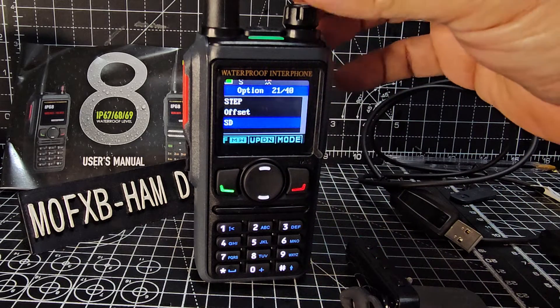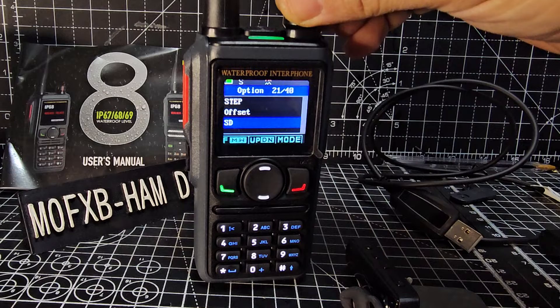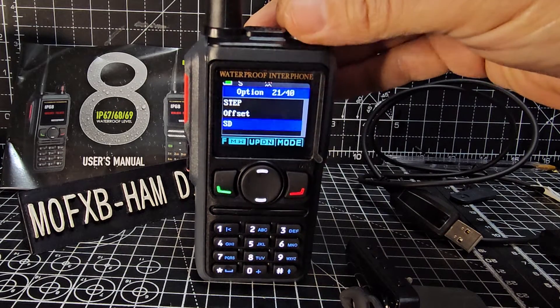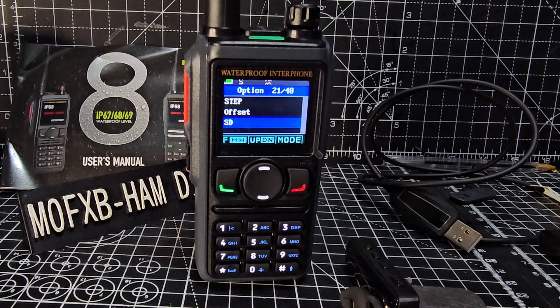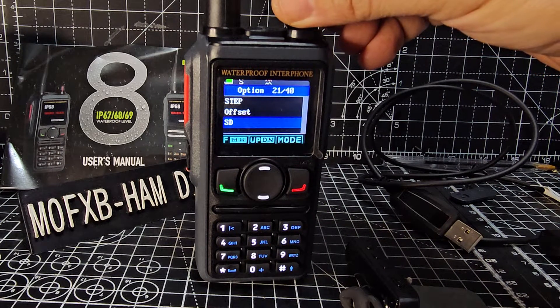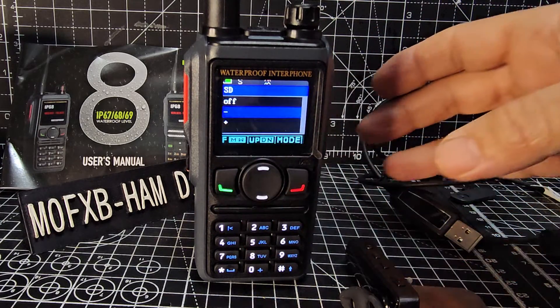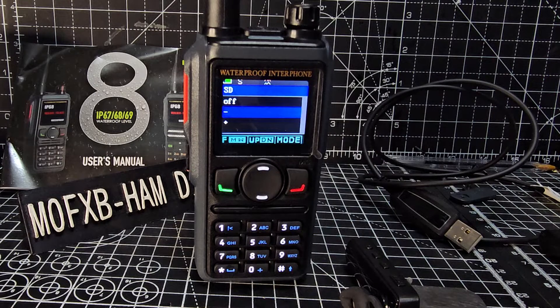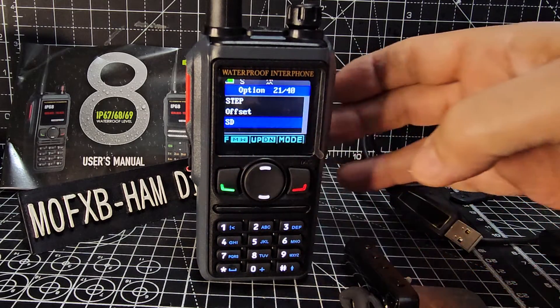SD - which is confusing - that's airband you're hearing now. It's quite weak because we're inside, but it does work, though it's not the clearest audio. Anyway, shift direction is basically the plus or minus. With a two-metre repeater it's minus, with a 70cm it's quite often plus. We want minus - that stands for shift direction.